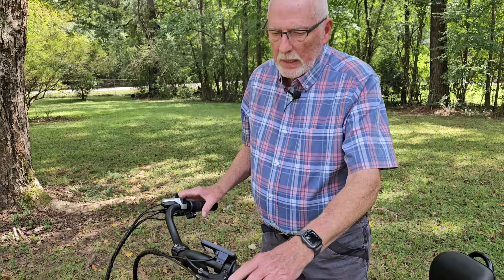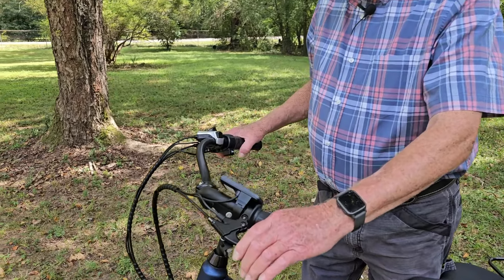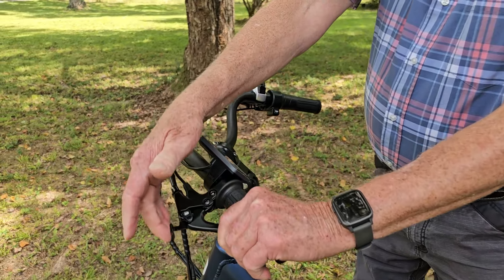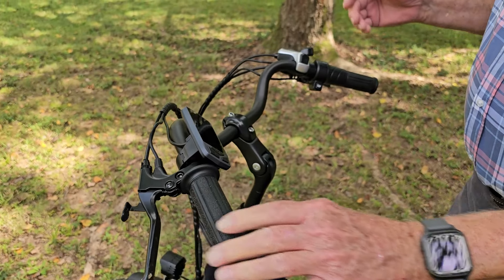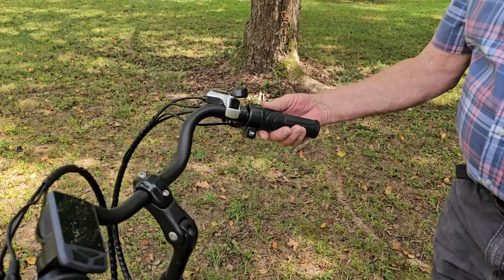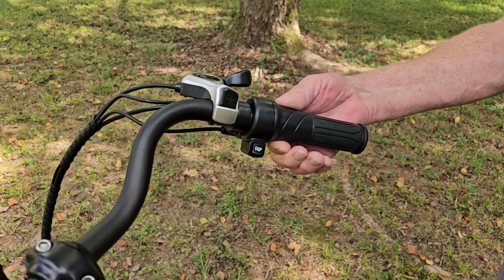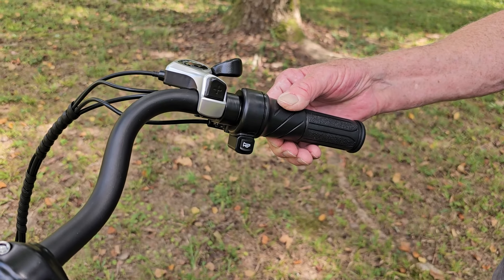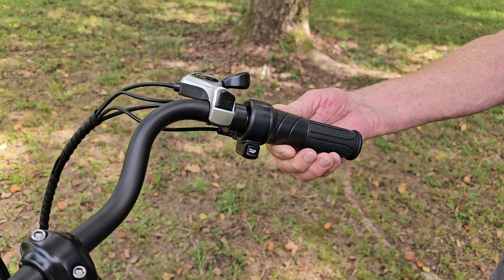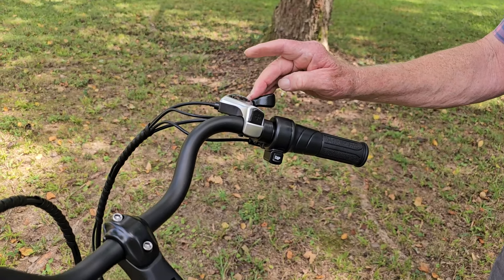I'm going to go over some of the features on this Veribus trike. It has front and rear brakes. The park brake goes on here. To accelerate, this handle's front part moves — you can start off slow and work your way up as fast as you want to go. If you're using the pedals, it's a seven-speed.